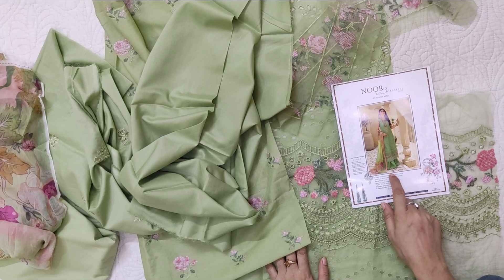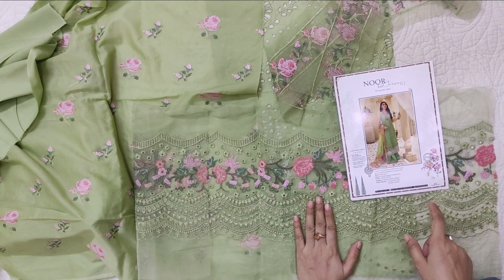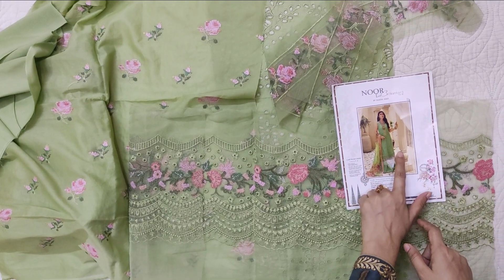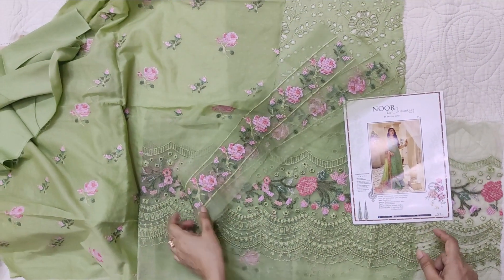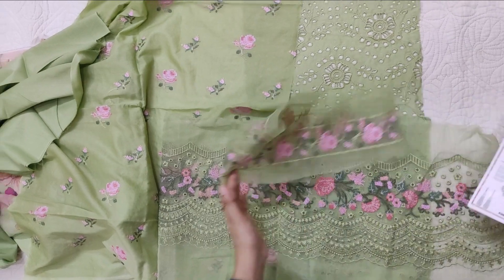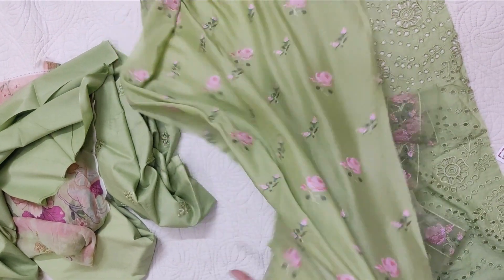The pants are not included in this part — just these two borders are included: one on the front of the bottom and that is also half. This part is not included so you will have to dye this look separately. I will mention this again and again so people keep it in mind that it will not be the same color, and we don't want any complaints about that.